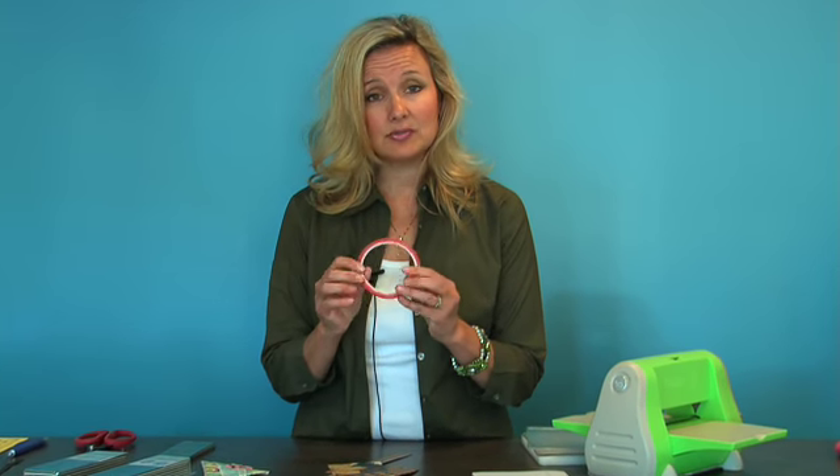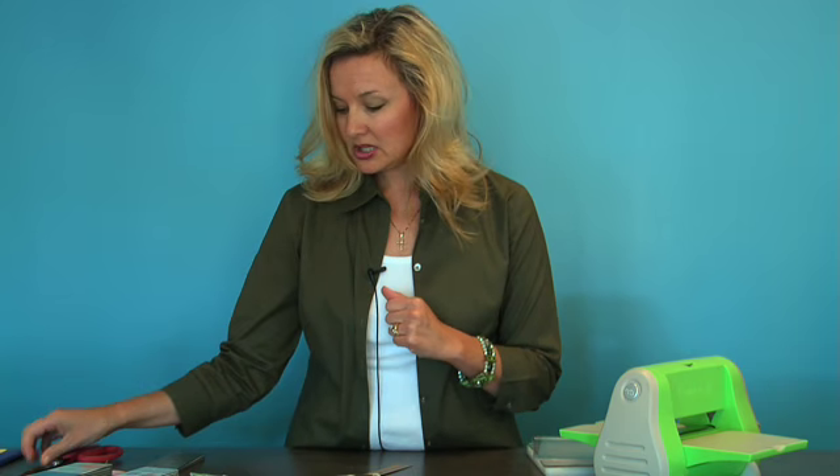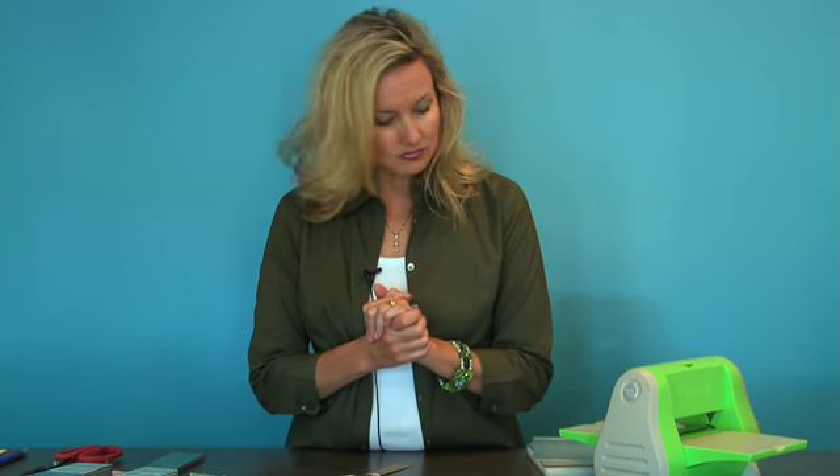You're going to need Terrifically Tacky Tape to adhere it all together, our famous Tim Holtz scissors which we use for everything here and at home, and a little bit of ribbon, and you should be ready to go. So let's get started.